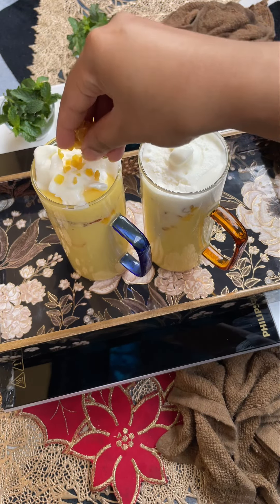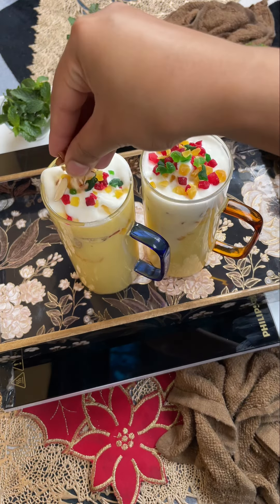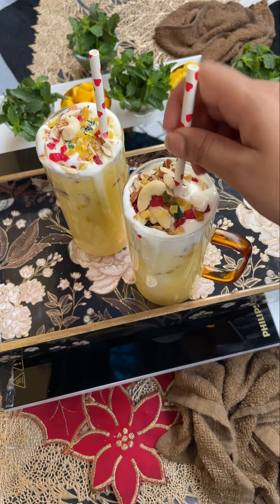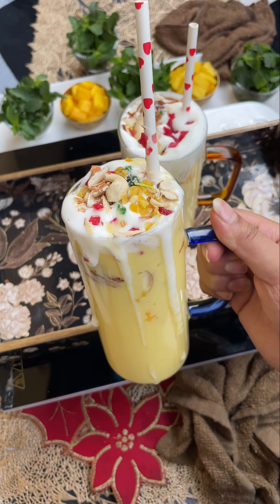It is very amazing. Try this mango mastani — it looks so good, it is so good. Now try it; everyone will like it at home. Please give me feedback on this recipe. Share this recipe and tell me in the comments.